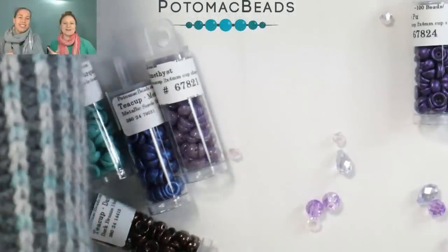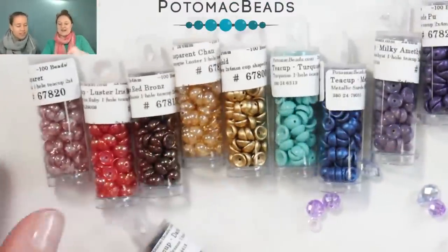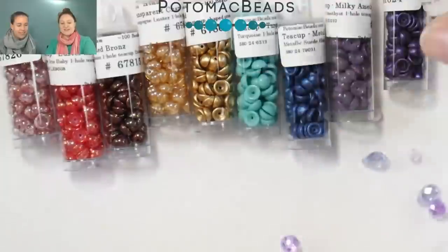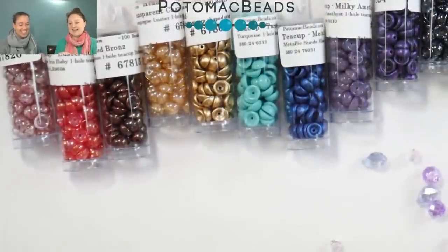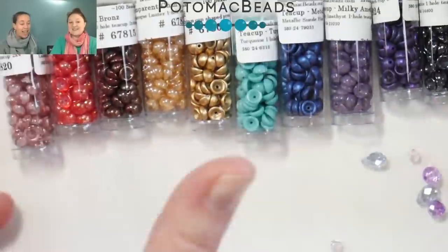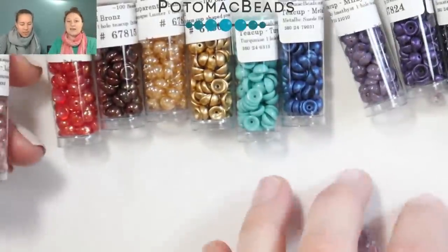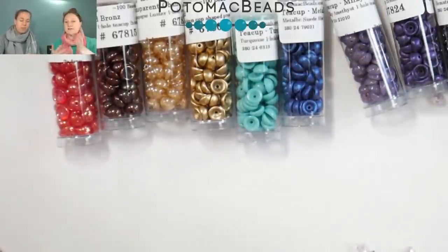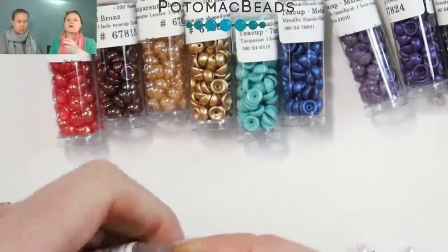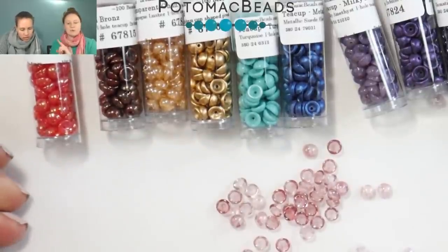So in case you're thirsty or cold, we're going to introduce to you some teacups. These are actually really cute little beads, and I think cute is probably an understatement. When they came in, I think everybody looked at them and just said the same thing — they're so cute. They are one-hole beads. A lot of the beads that we feature on our site and do product spotlights on are multi-hole, but this is actually just a single one-hole bead.